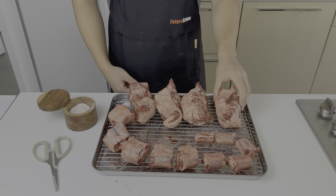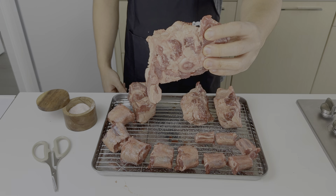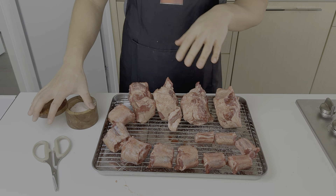Even though it's called an oxtail, this cut of meat doesn't necessarily have to come from an ox — it could also come from a cow. I'm starting to get a little confused over the terminologies to describe this animal, so I did a little research and this is what I found.